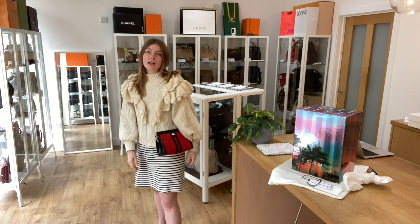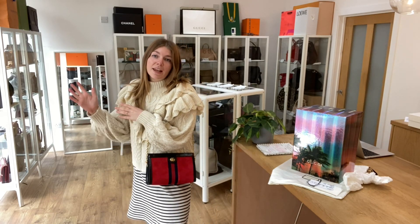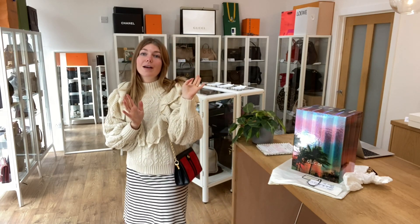I'm about 5 foot 4, UK size 8 for reference, but all the exact measurements will be on the website. If you click the link in the description it should take you straight to this bag on our website. If it doesn't, that's because it has sold out.